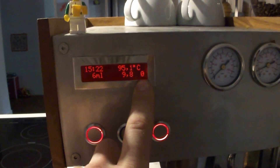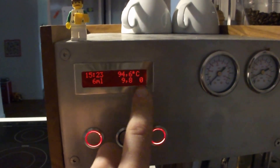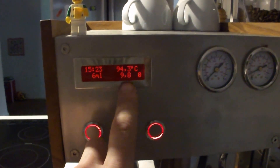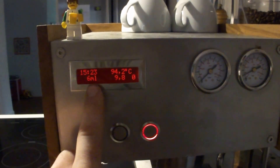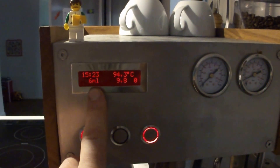It has a timer built into the display — this is the brew timer. It starts when the shot is longer than 5 seconds. And this one is the estimated volume in the cup.